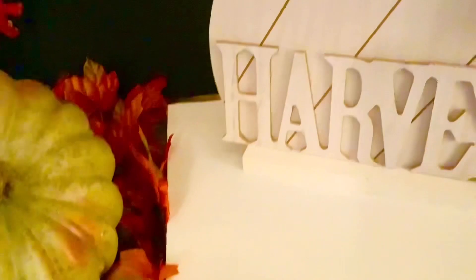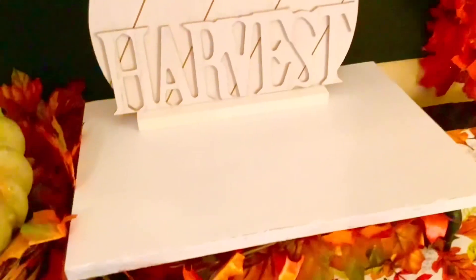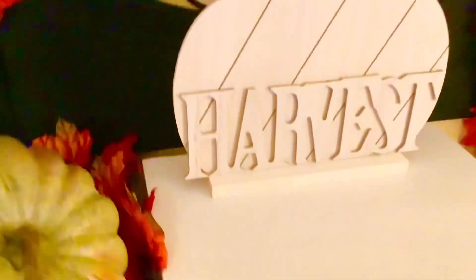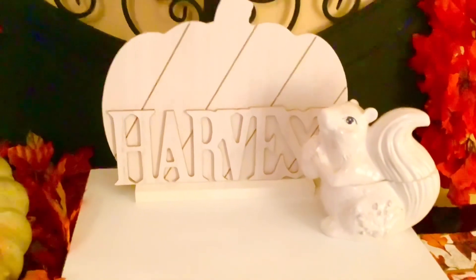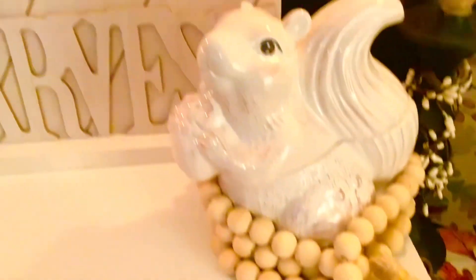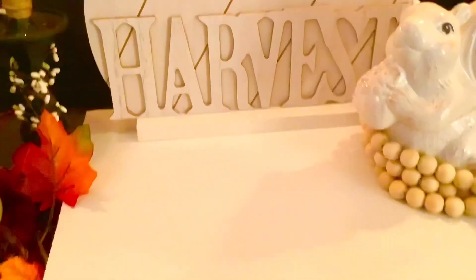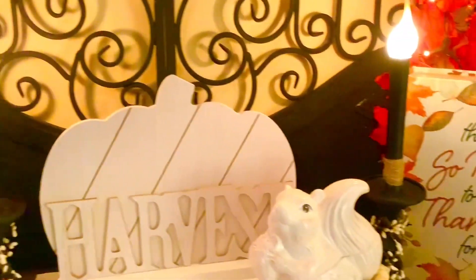Now to the riser, I am going to add this white harvest pumpkin. I got this at a Family Dollar and I just love the pops of white mixed with all these vibrant colors. Next to this pumpkin, I am going to add this adorable little squirrel. I got this last year at the Christmas Tree Shop - he's just so cute, and it actually opens up. Now around the little squirrel, I figure let's decorate him a little bit with some of these wood beads. Actually, that is all I'm going to add on this riser. I want this pop of white just to be in the middle, simple, because of all the other busyness with the fall colors going around it.